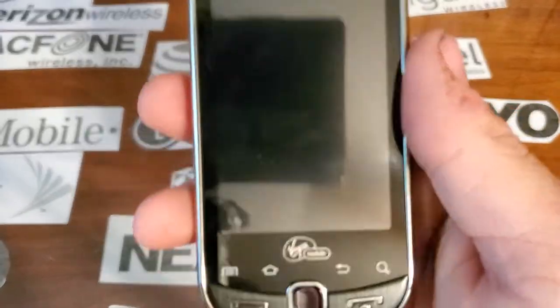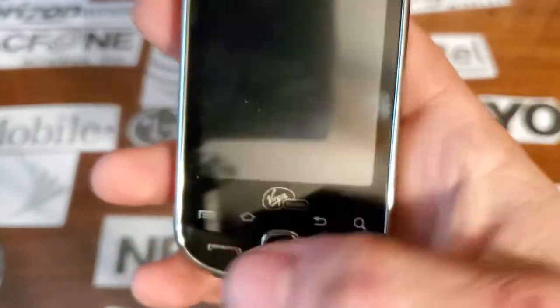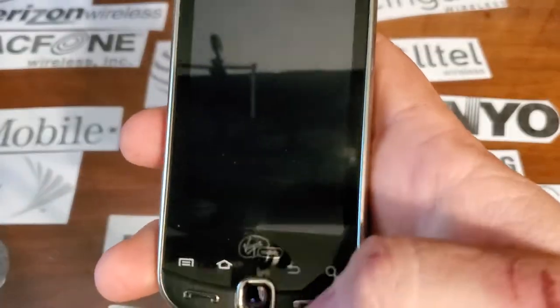On the front you have your capacitive touch screen. Your 4 capacitive touch buttons for Android. Send, and this is actually your lock key, and your power key. So that literally just locks it and unlocks it.